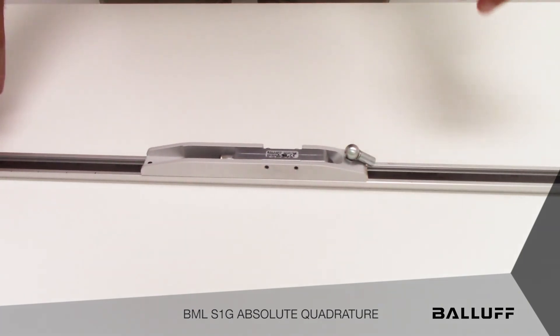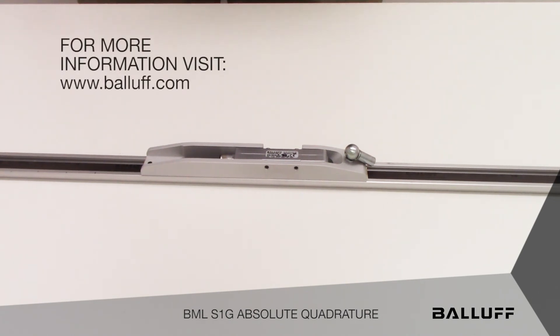That's about it for the BML S1G Absolute Quadrature. If you'd like more information on the product, go to the Balif website at www.balif.com.